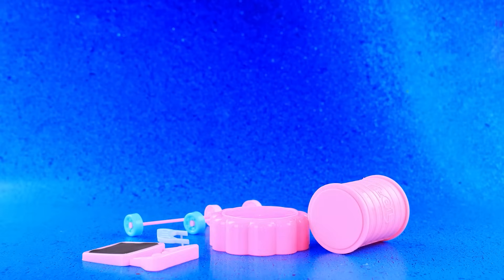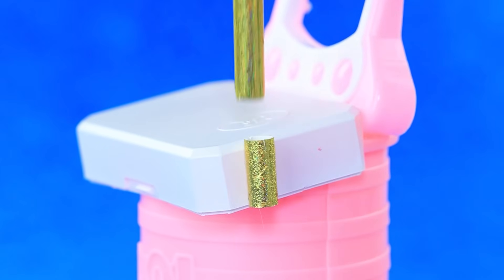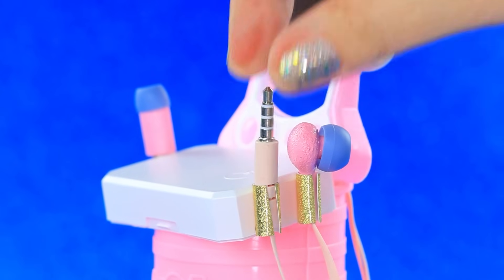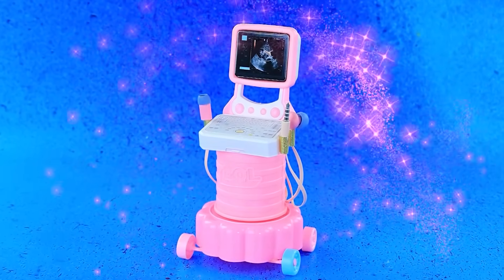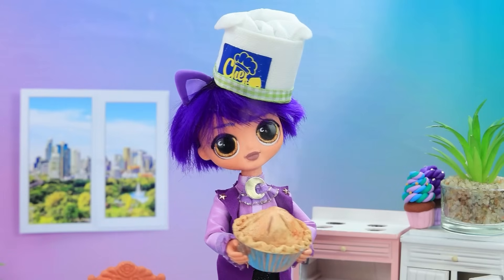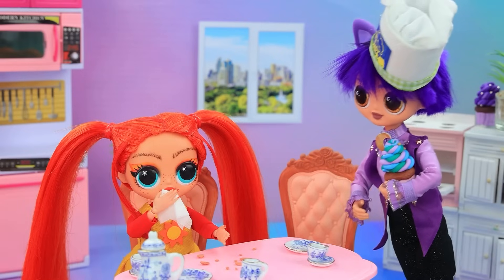Prepare the parts. Install the little pieces. Glue in the straws. Insert the wires. The ultrasound machine is connected. All set. Help yourself. Thank you. Wow. Yummy.